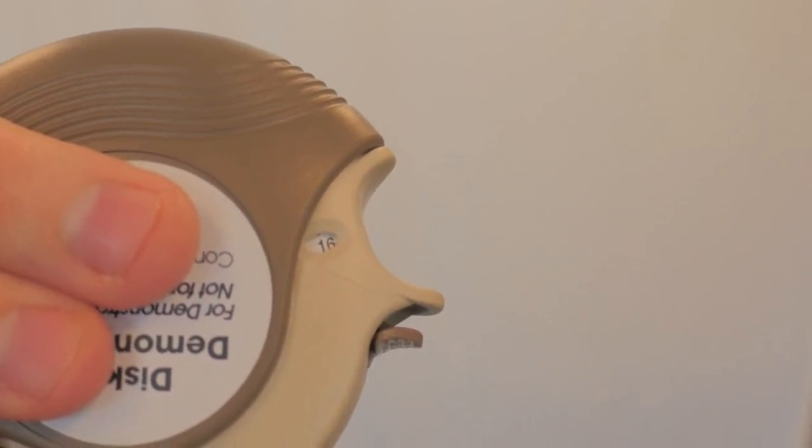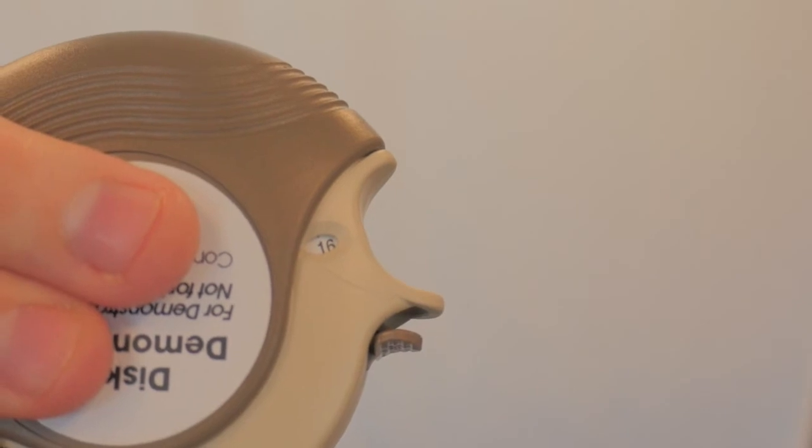It's important that you do not close it, tilt it, or move the lever, otherwise you will waste a dose. Breathe out for as long as you can while you hold the discus level and away from your mouth. Don't breathe into the mouthpiece.